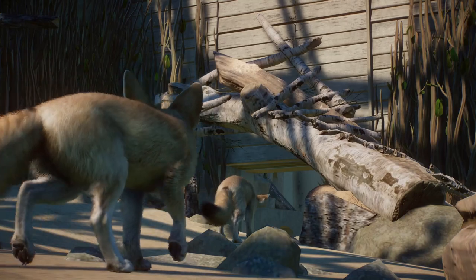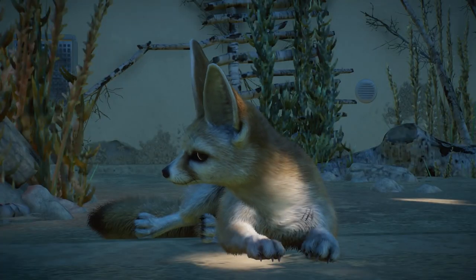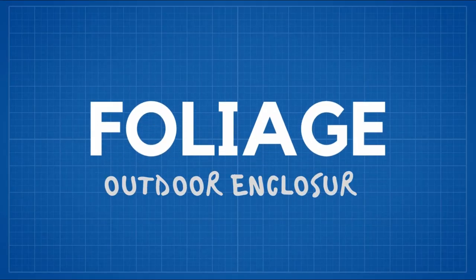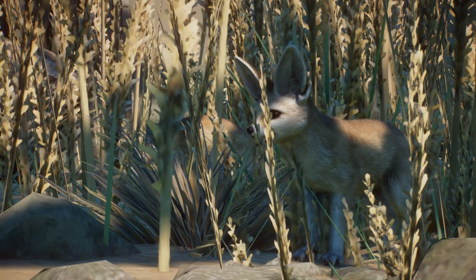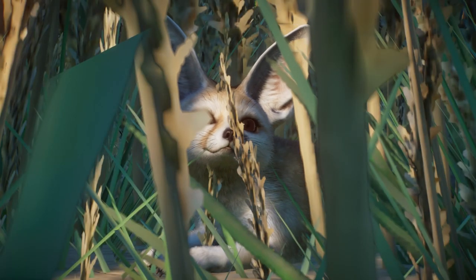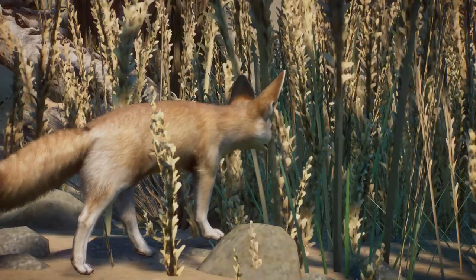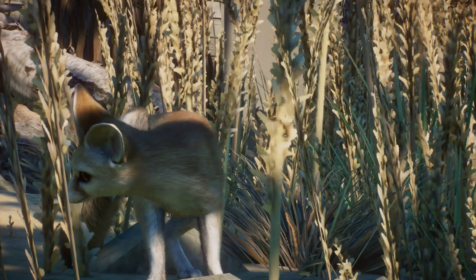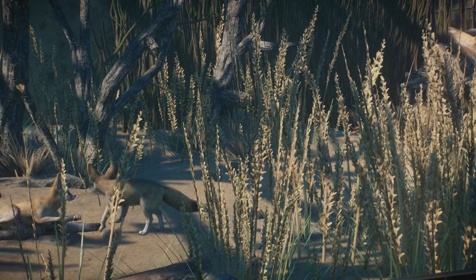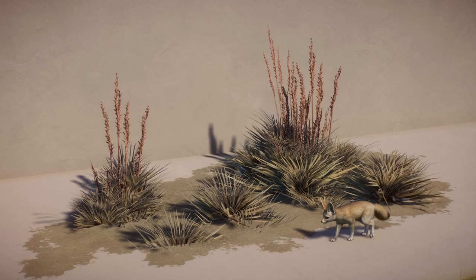Substrate: the substrate in the outdoor enclosure should allow foxes to dig freely and mimic their natural environment. For that matter you should use sand, dirt, or forest litter if necessary, although I do recommend sand. Foliage: foliage in the Fennec Fox enclosure should be lush and allow individuals to hide in it. The best for that purpose are tall grasses, which can be of any color you desire. You can also use bushes — although beware conifers — and smaller trees, making sure their presence doesn't provide Fennecs with means to escape. Recommended items include Triodia grass, Spiny Head Mats, and Dreen grass.